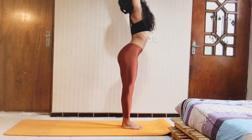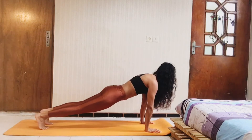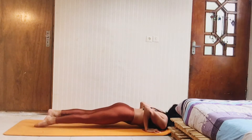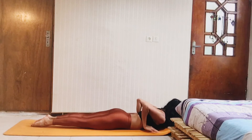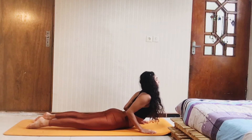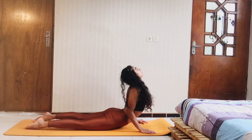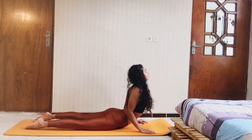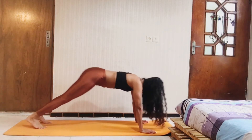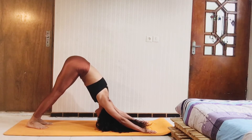One more time — inhale and exhale fold down to the flat back, then jump to the back to the plank pose. Come high on your toes, then chaturanga, slowly come down. Get ready for cobra pose. Make sure your hands are just exactly under your shoulders. Push the crown and slowly come up — maybe a little bit higher, looking forward to the sky. Take a deep breath in and out here. Slowly back to the chaturanga and downward facing dog. Exhale.